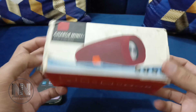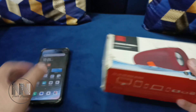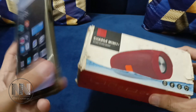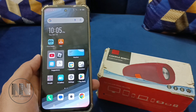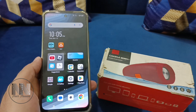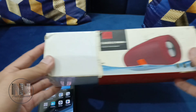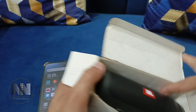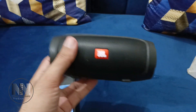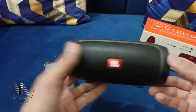I have this Bluetooth speaker, or wireless speaker, the Charge Mini 3, and I want to connect this speaker with this Android device. So how can we do that? First of all, you have to open your speaker.